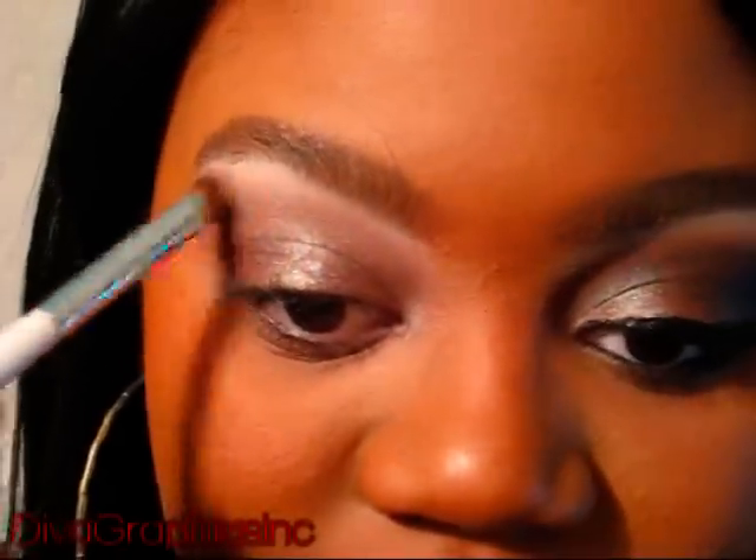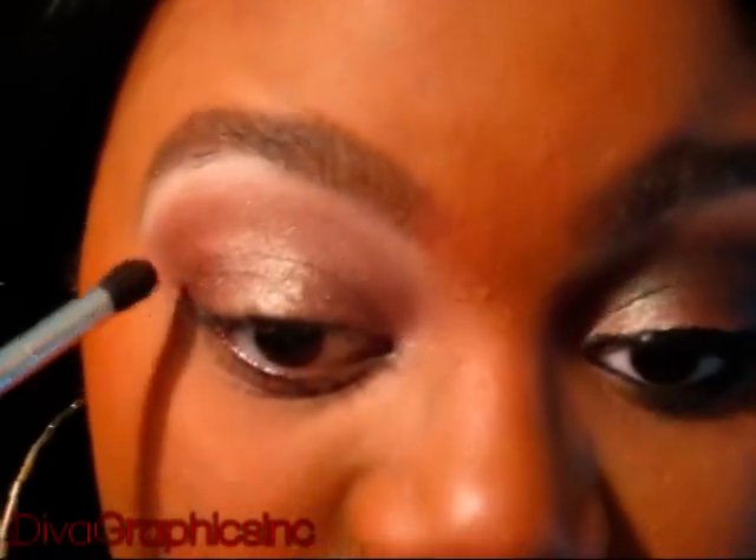Then I'm going to take that same blending brush I just used with the Chocolate color and blend out any harsh lines. Next, I'm going to take my Victoria's Secret eyeshadow in Rich — it's a really dark, espresso brown color — and I'm going to use this as my crease color, applying it right in my crease.